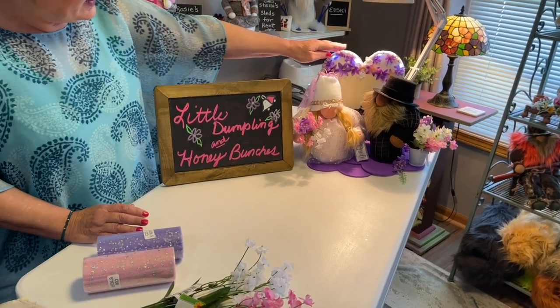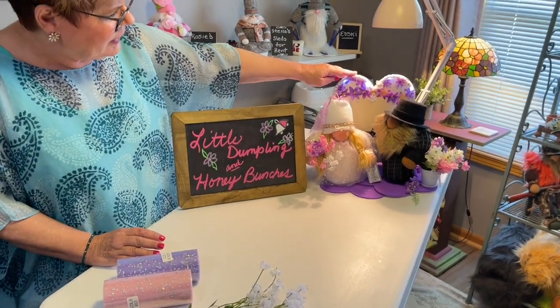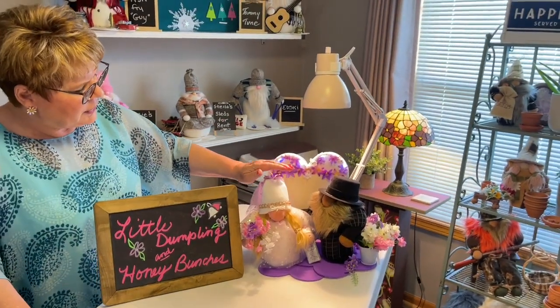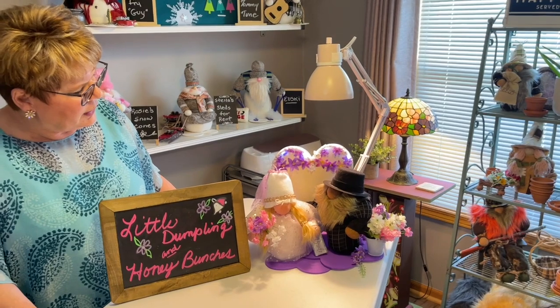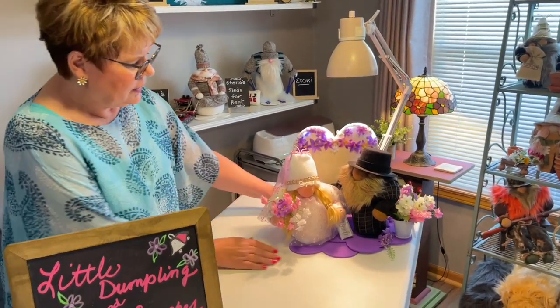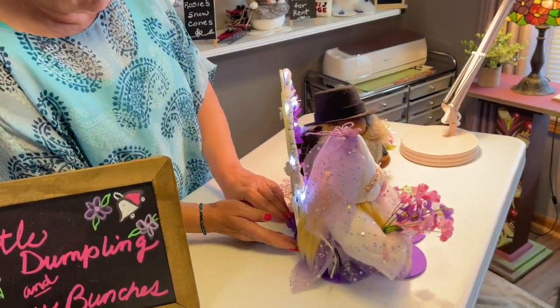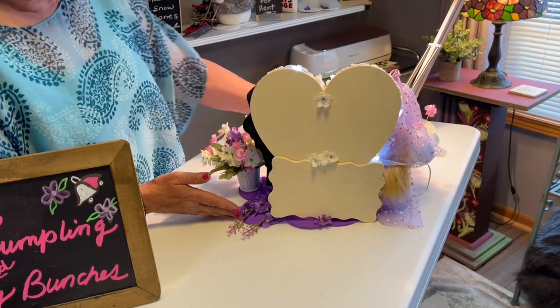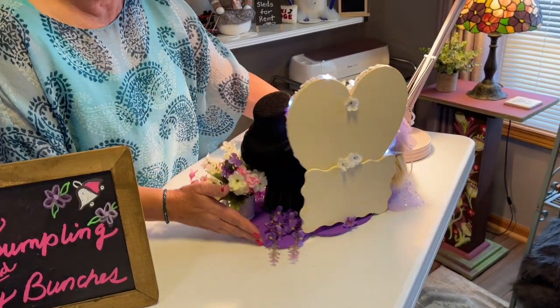This is what they look like. They have a light lit-up backdrop and a heart backdrop. They're pretty small and really cute. Let me show you how the back looks — this is how they're done up, with little LED lights in the heart.